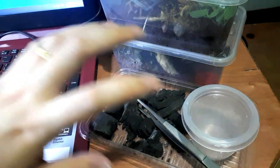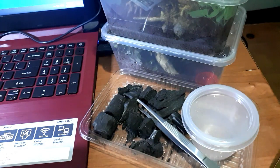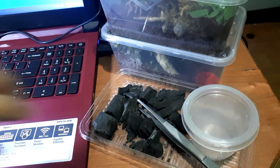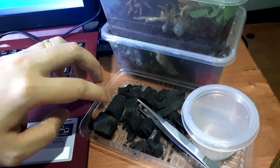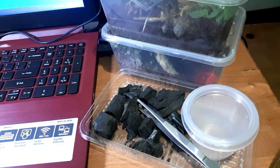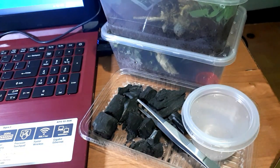Here are the things we need to start a springtail colony: a container, charcoal, distilled water, and of course the springtails, which are in the tarantula enclosure. We will try to feed our tarantula first so she won't bother us when we take out the springtails.